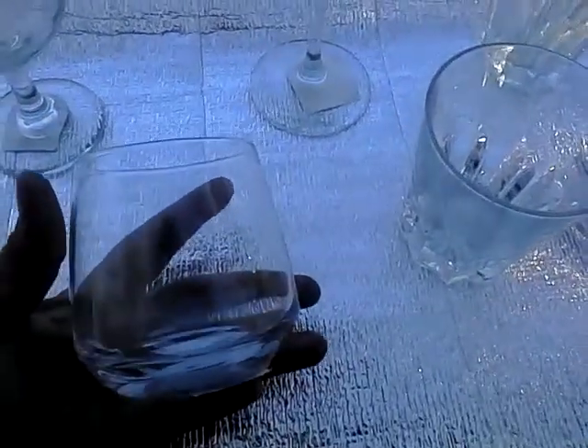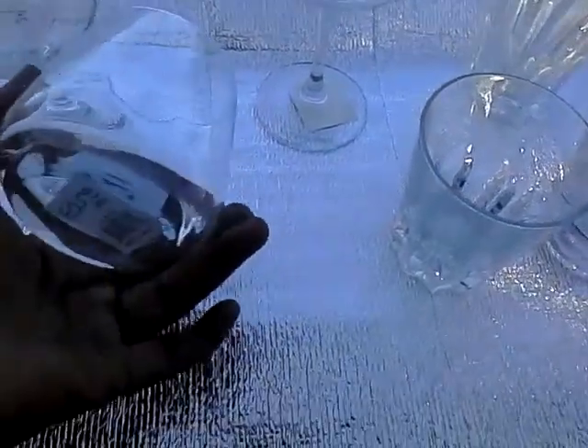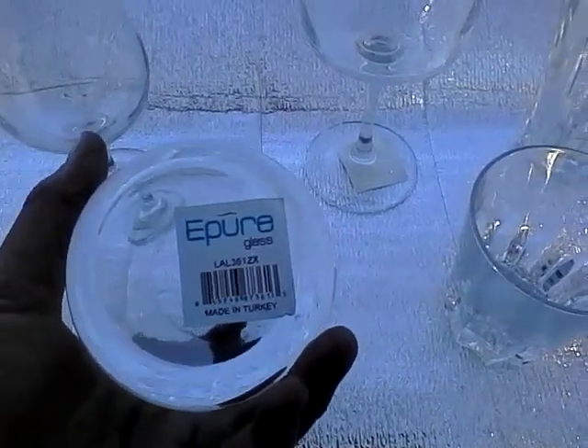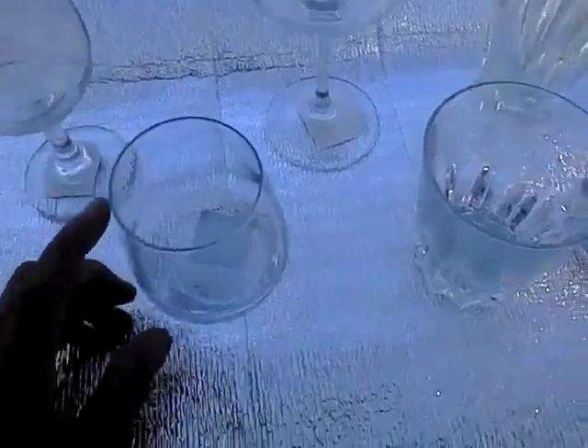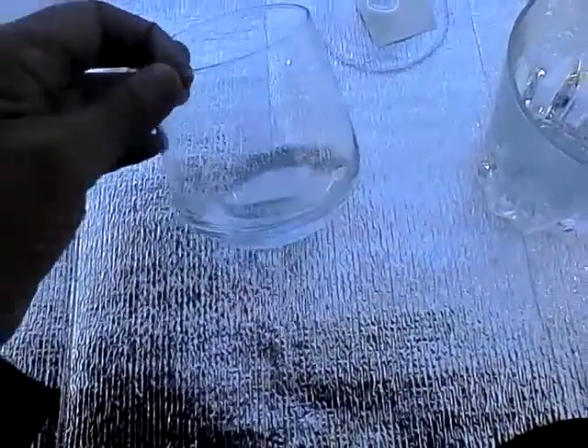This glass right here that flares out at the end is a stemless wine glass also. This is from a company called E-Pure, made in Turkey, and it is just lovely. This can also be used as a votive candle holder. It's a really cute shape.